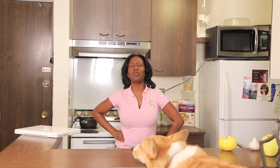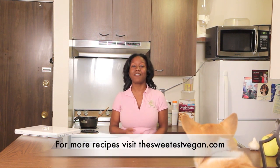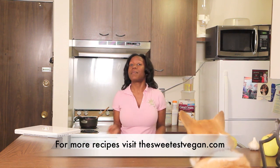Hey my sweetbees! It's the Sweetest Vegan here and today on the show I was craving broccoli because yes, I love vegetables too. I've always loved vegetables and I've definitely always loved broccoli. But I thought to switch it up, I'll make broccoli and cheese.